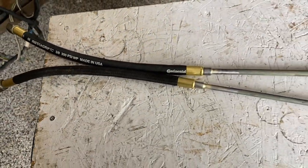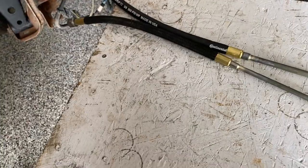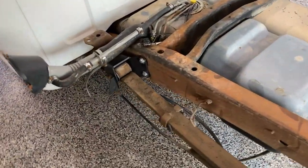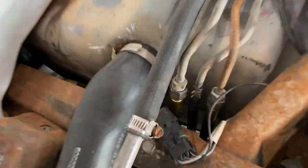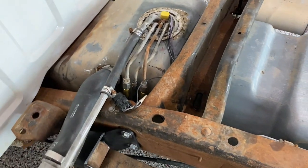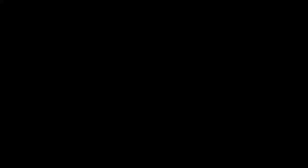The next step is to put the gas tank back into the truck and install the lines and the pump. The gas tank is back in the truck, everything is hooked up, and there were no problems getting everything back together. It all looks factory — you can see the two new hoses connected down in there. This part of the project is finished. Thanks for watching and we'll see you next time.